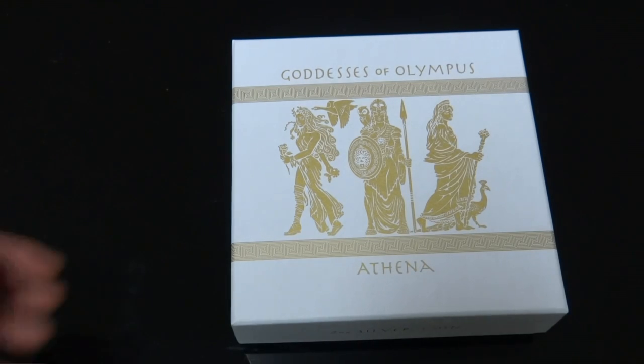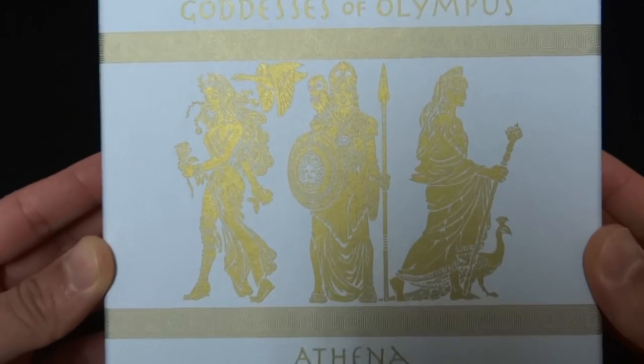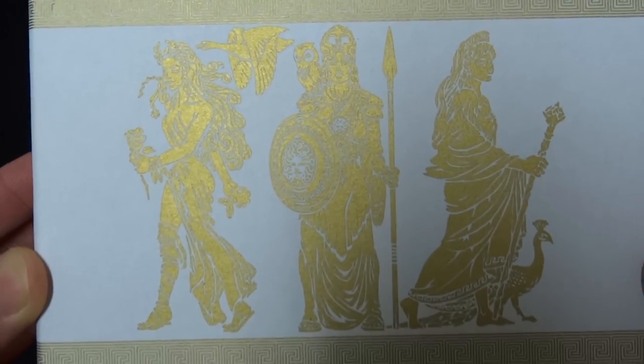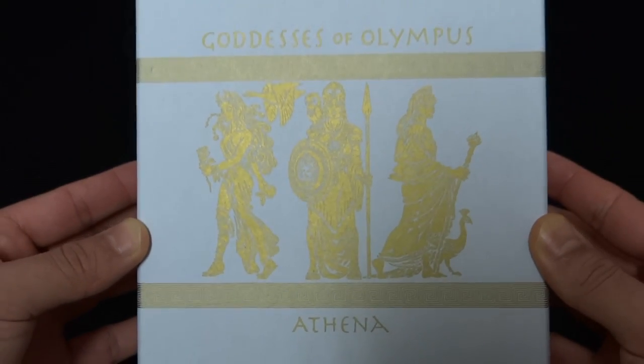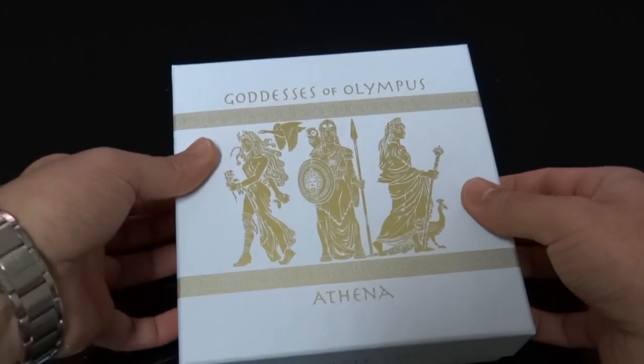Hi there folks, today I'll be doing a review on Goddesses of Olympus - Athena. Here's a quick view of the box, and now let's do a quick unboxing.